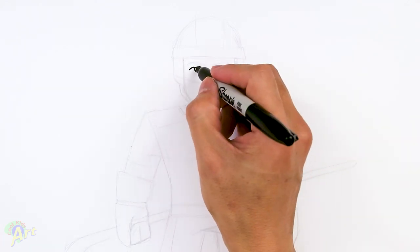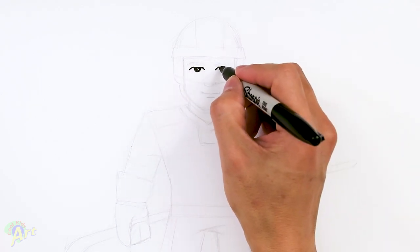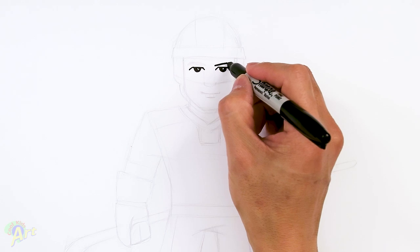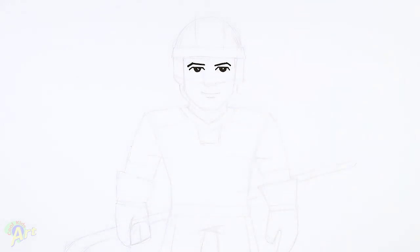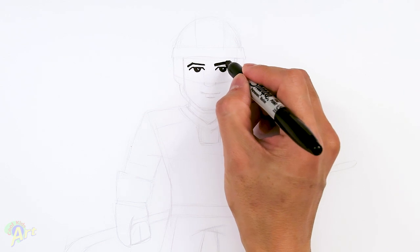Then I'm gonna shade it in and try to leave a little bit of a highlight. Once we have that, for the eyebrows I'm just gonna right on top curve up and then slant it down. Same thing on the other side. I'm just gonna give it a little bit of thickness, so I'm gonna run it again with my Sharpie. That should give it enough.